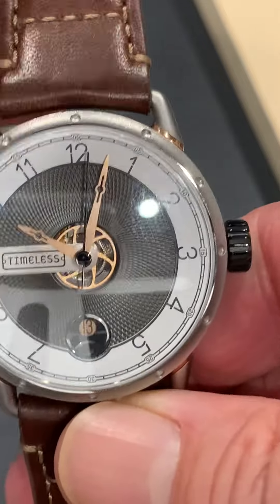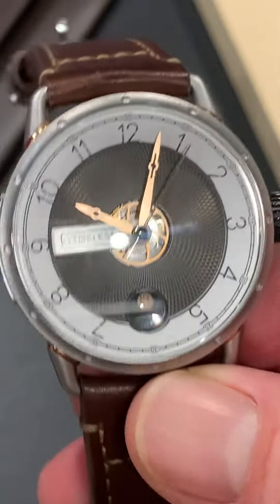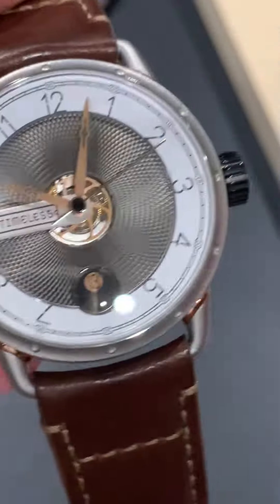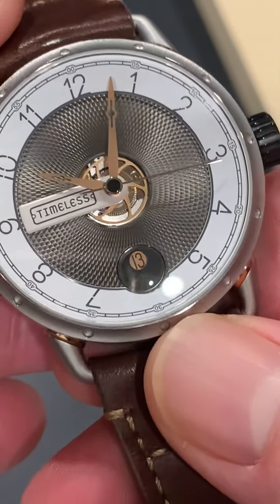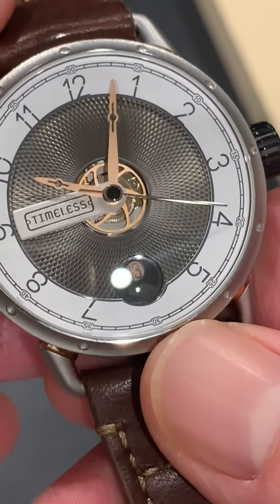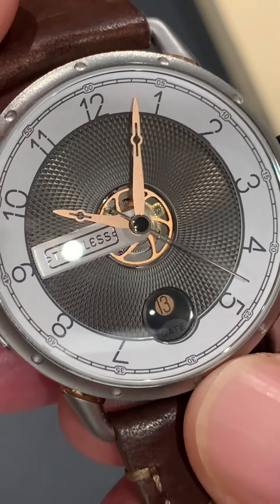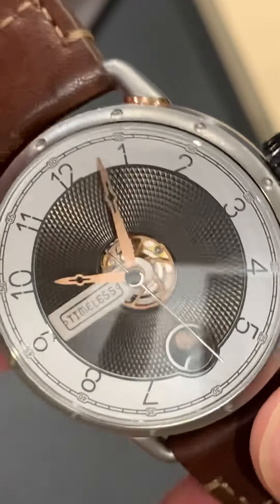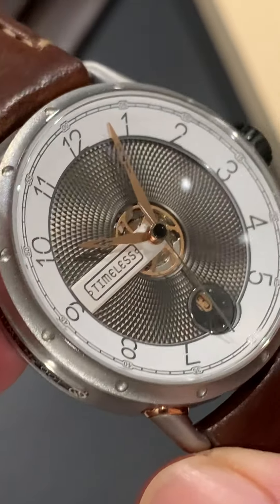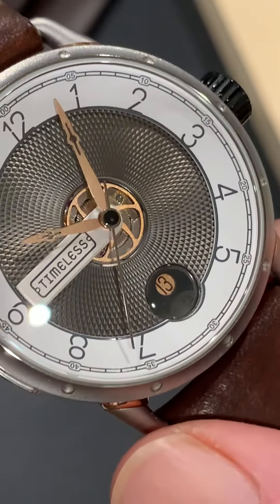Now we're going to jump into looking at the watch itself. The crystal is a sapphire crystal with AR coating. Looking through that, we see what I think is probably one of the best features of the watch: that beautiful guilloche dial. Produced by machine, it's absolutely gorgeous — seriously capturing and transforming the light into evolving geometric patterns. You can see that as the watch is moved around.